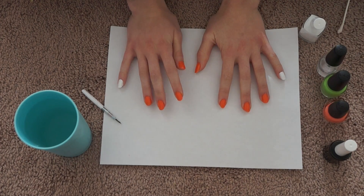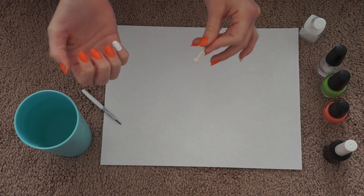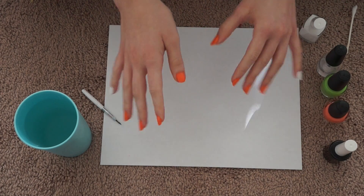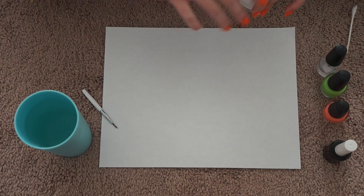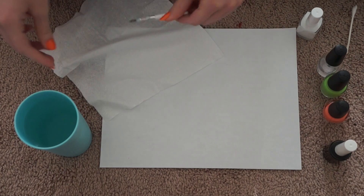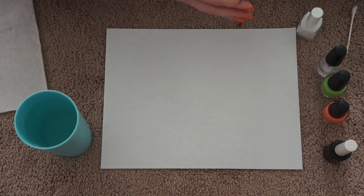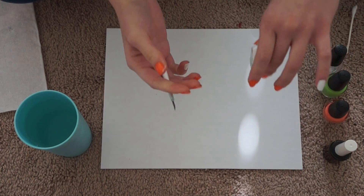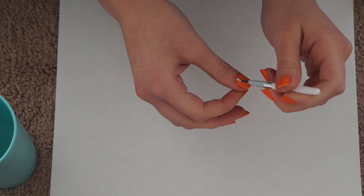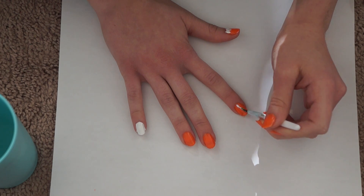I've finished painting them and went over with one end of the Q-tip to clean it up a little bit, so that when other people look at your nails they don't look messy. Now I'm going to get out my paintbrush, wet it on a tissue to loosen any dry nail polish, then take the Pure Ice and go over with little leaf-like things on the orange nails.